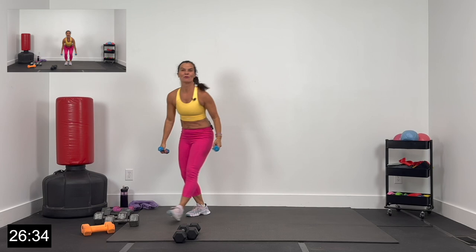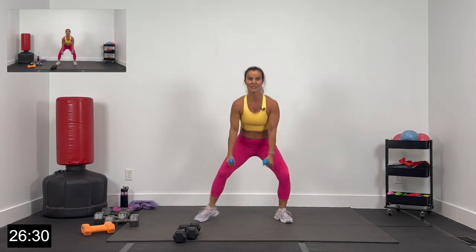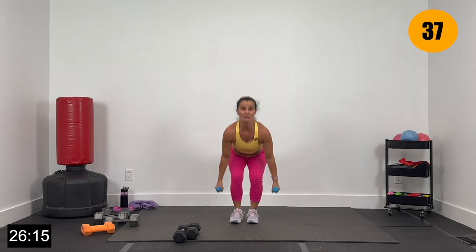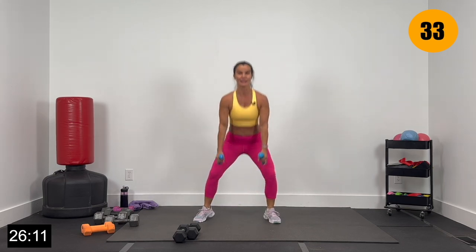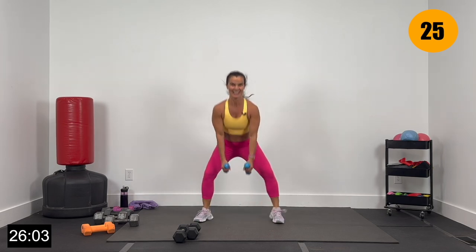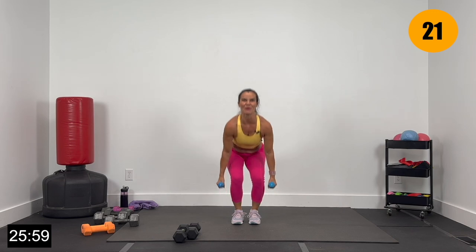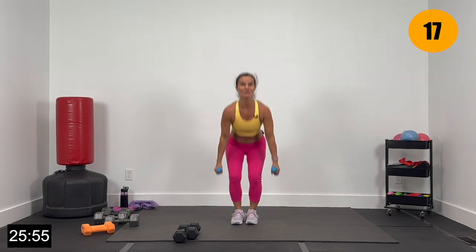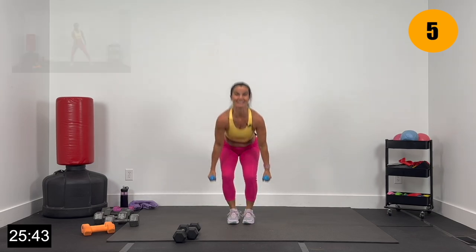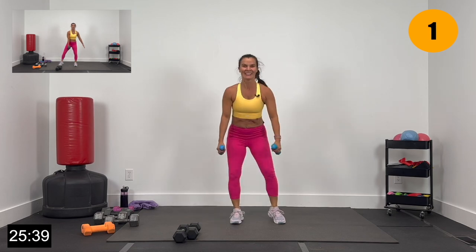Grab those lighter dumbbells — kind of a weighted cardio exercise. We've got out, out, and in — coming up tall in between each one. Walking in and out: out, out, and in. Hands are in for a squat, out for a squat. If you want to bring this to high impact, you're jumping in and out. Low impact — we're right here: out, out, and in. You can get rid of that hop in your skater by just tapping it out. Give me 4, 3, 2, and 1. Woo!